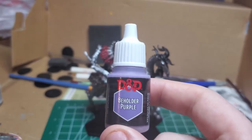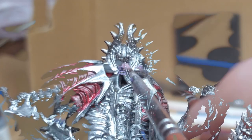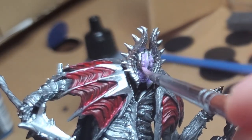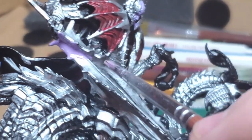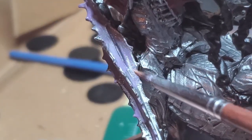With some Beholder Purple, I begin to very lightly base coat the face and wherever I think the flesh would be. There are several lights on his head as well that are this color, but I just kind of brush the whole thing to avoid having to fit it in there precisely. I color a large portion of the lance with this watered-down purple so that I may later give it an effect like it's glowing.